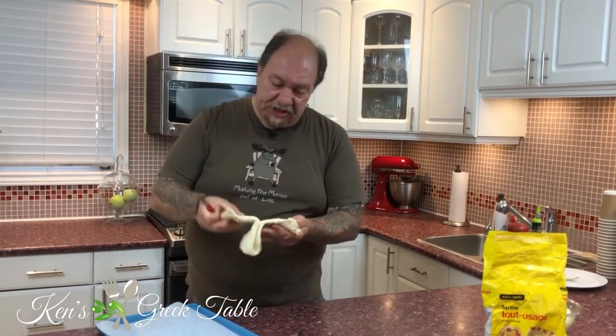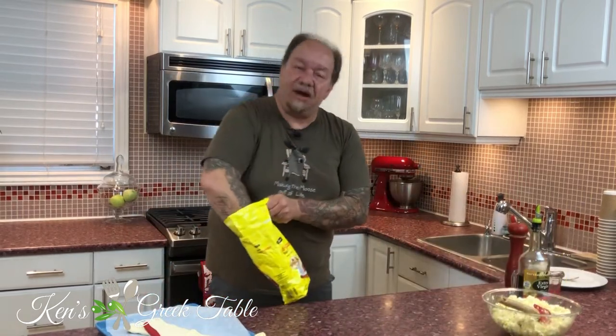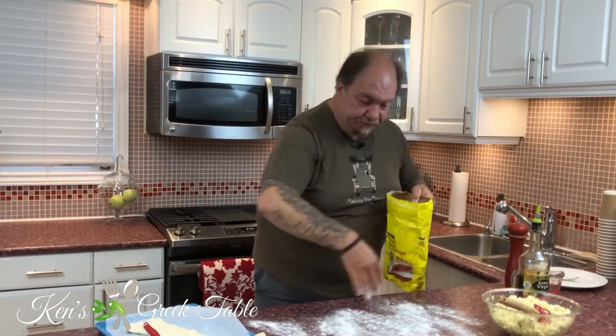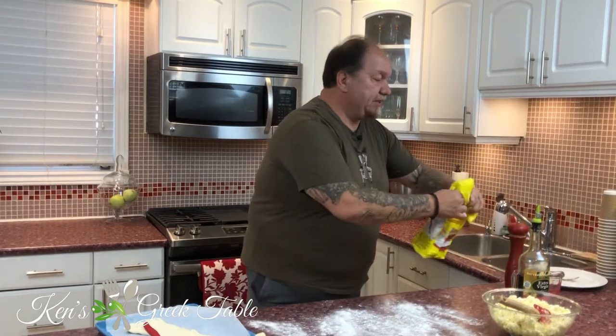Now that our feta filling is out of the way, it's time to work with our dough. I'm just using a store-bought puff pastry dough, which is totally fine. I'm going to divide it in half and take a little flour on my working surface — nothing complicated, perfect, just like that.